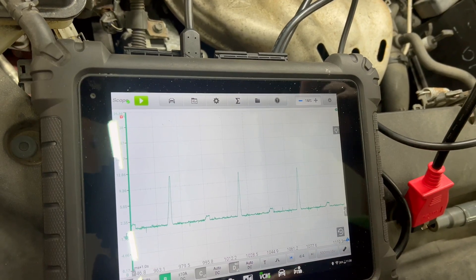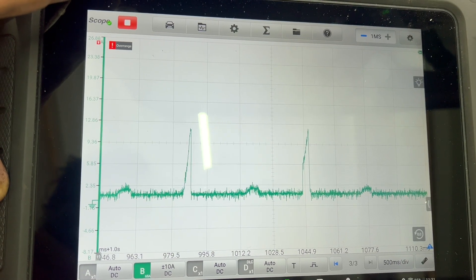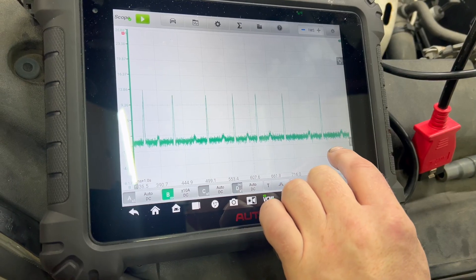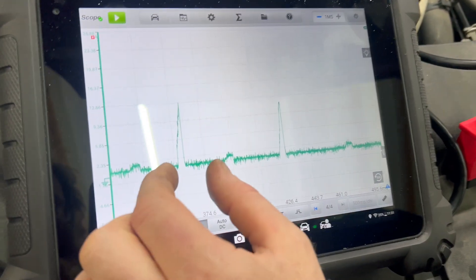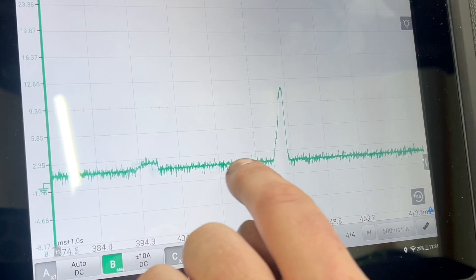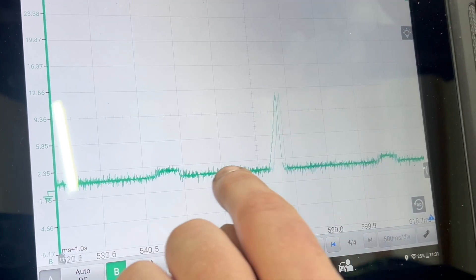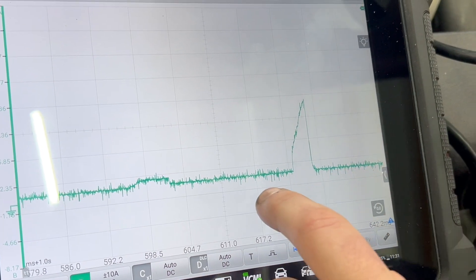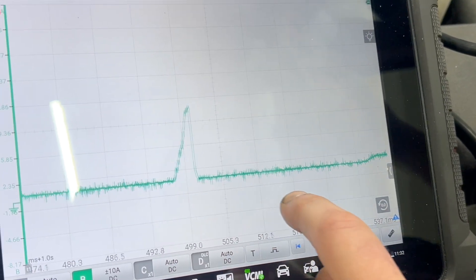So let's rig it up with a bad coil and see what that looks like. This is our bad one. You can see how this ramp looks different from this ramp and this ramp — the current ramp looks totally different on the faulty coil. That's a good test to do if you have a failed coil secondary.